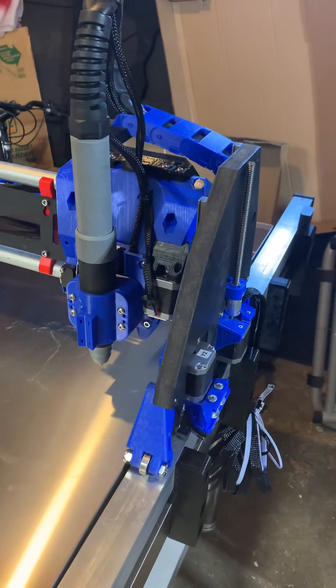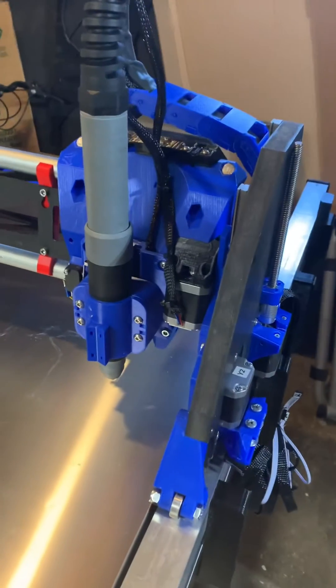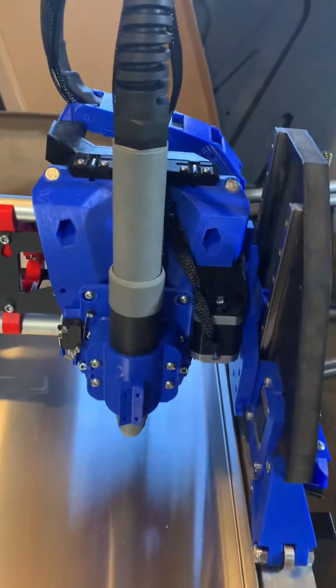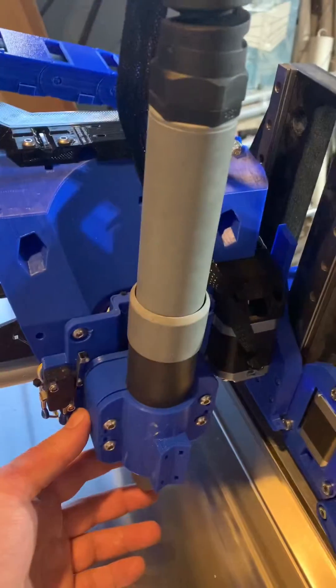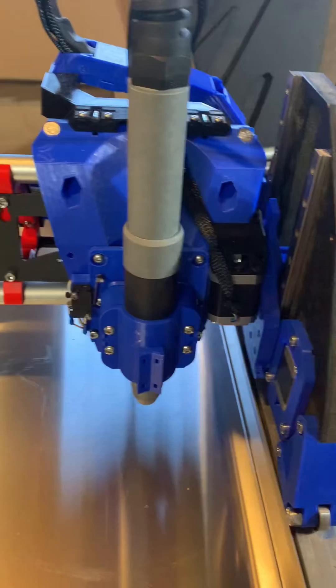Hey, this is Doug Joseph with Design 8 Studio with a quick update on my Lowrider 3. It's my second Lowrider 3 that carries a plasma cutting torch instead of a router.